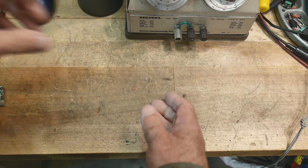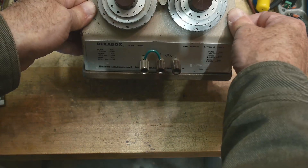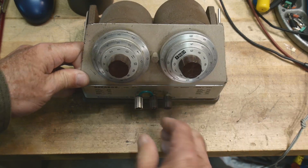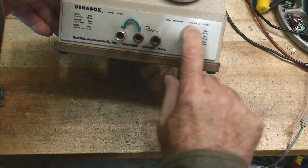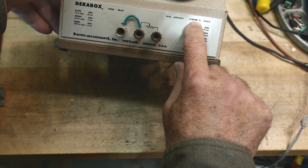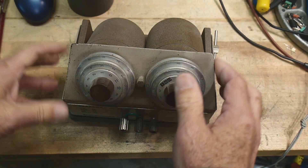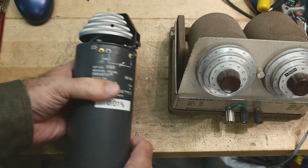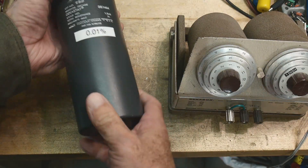If you need something super accurate, this one is good to 0.01 percent. I picked this up for 60 bucks, so maybe you can get lucky and find one too. It can set everything from 1 ohm to 1.2 megohms. It's nice to have a dual one — this is basically two of them, and this single one is a little bit longer and bigger.